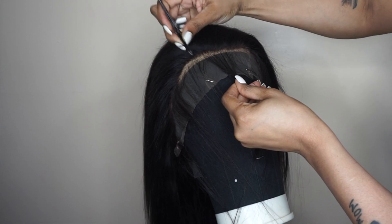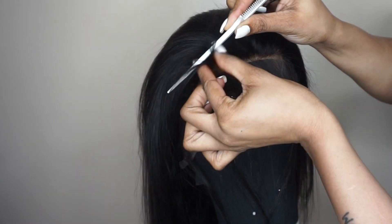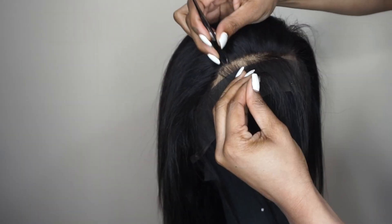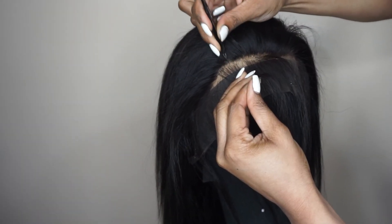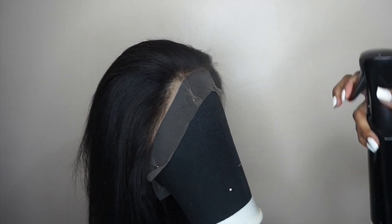Now we're going to diffuse the ear line because that thick hairline thing is not going to work — that's not giving natural. So we're going to go in and pluck some hair out of it. But please, guys, don't over-pluck. You don't want to have bald spots.